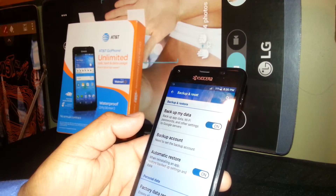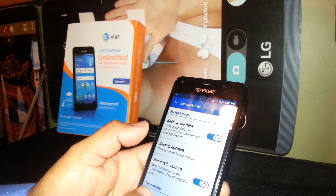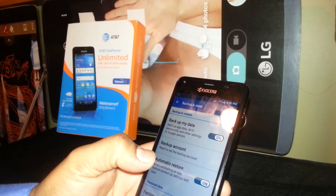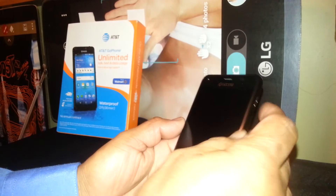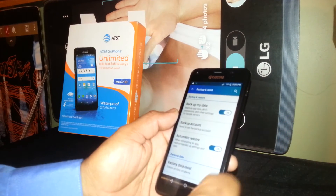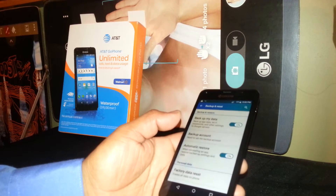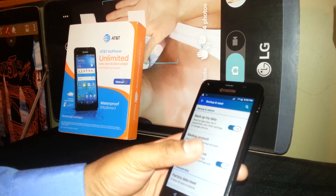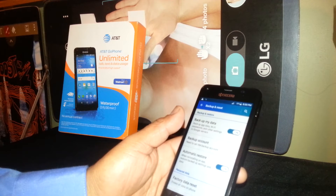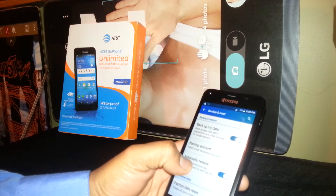Something very important to mention: it is important to remember your email address and password from Google, because once we do a factory reset you are required to follow the steps by registering language, Wi-Fi, date and time, and then you have to confirm the Google account that was previously registered on this phone in order to proceed. Once you confirm that email address, you have the choice to register a new one or keep the same one.